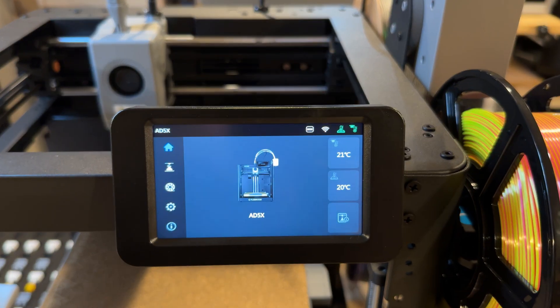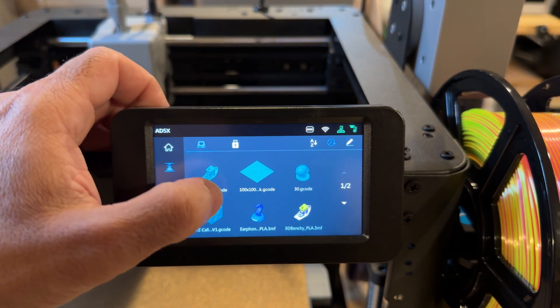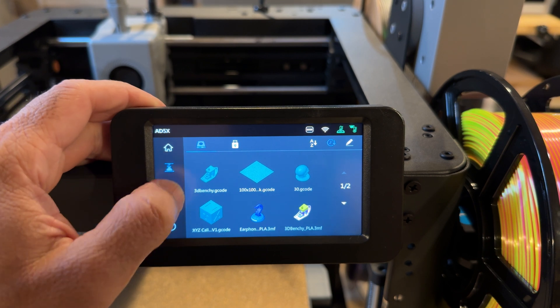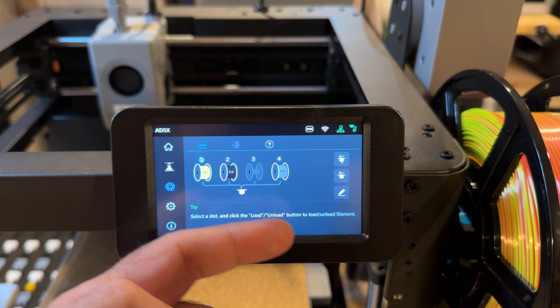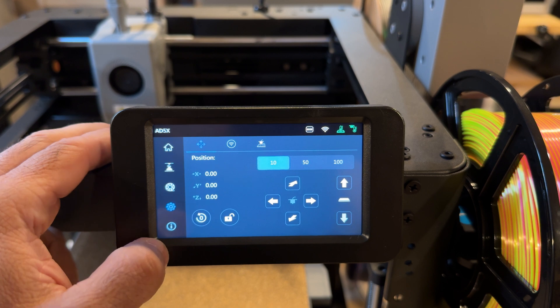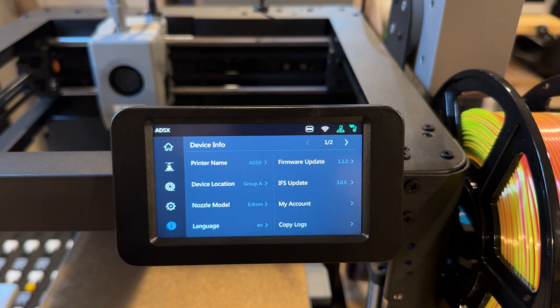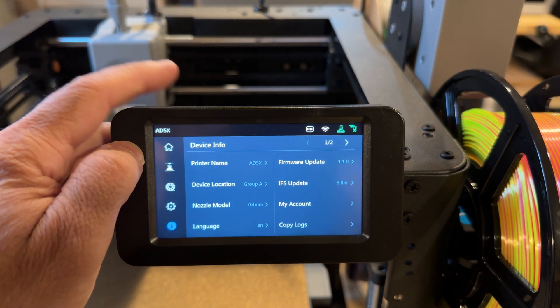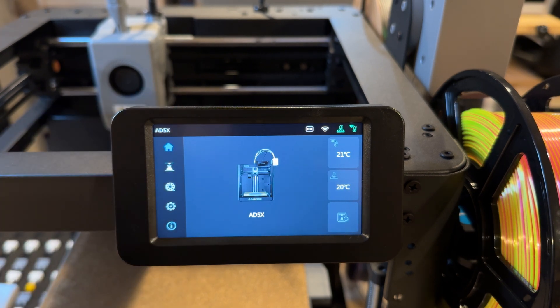Taking a look at the menu — this is a very usable, very responsive menu. You have your home, your prints history, your filament, and you can see the multi-material setup of all your filaments. I have three spools loaded right now. You also have movement settings, Wi-Fi network — it is Wi-Fi enabled and works really well — device information, and the current firmware, which I'm on version 1.10. It's really simple, very straightforward, and very responsive.